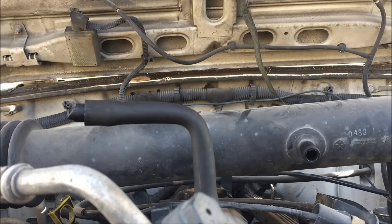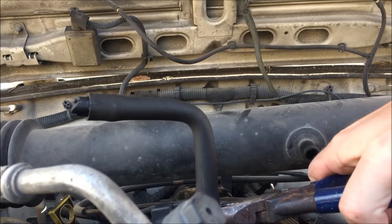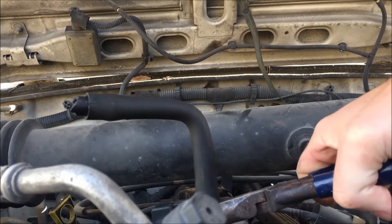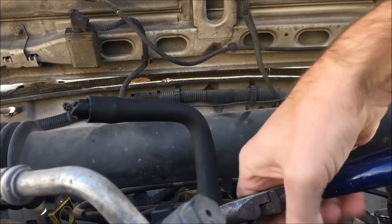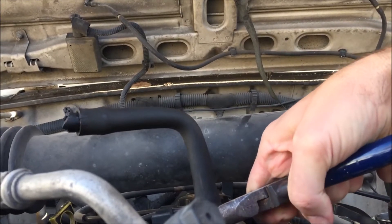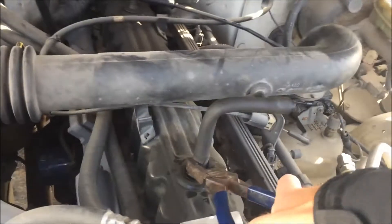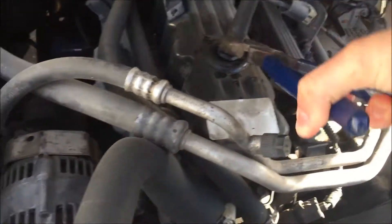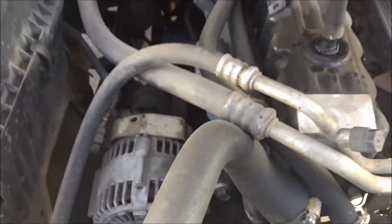Oh man, look at that shot. I put the hose on so I don't damage the valve. Trying to pull it out — rotate, rotate, rotate. That's not doing anything.